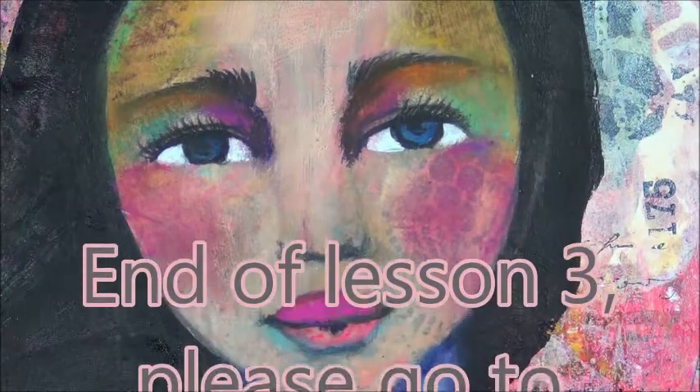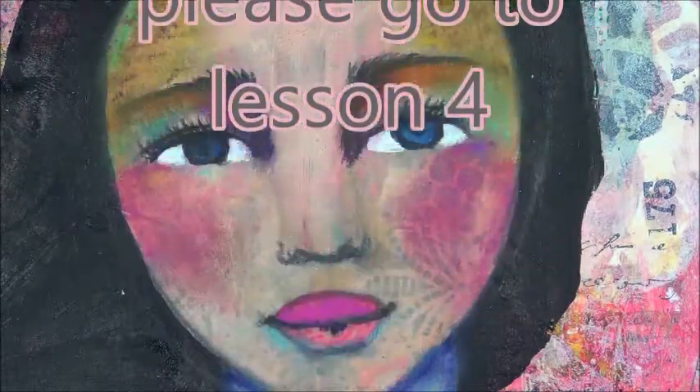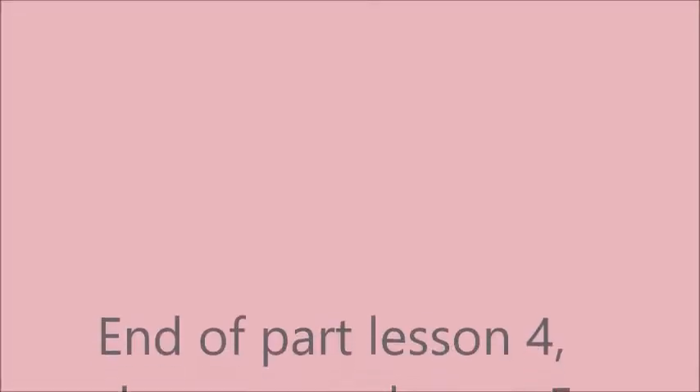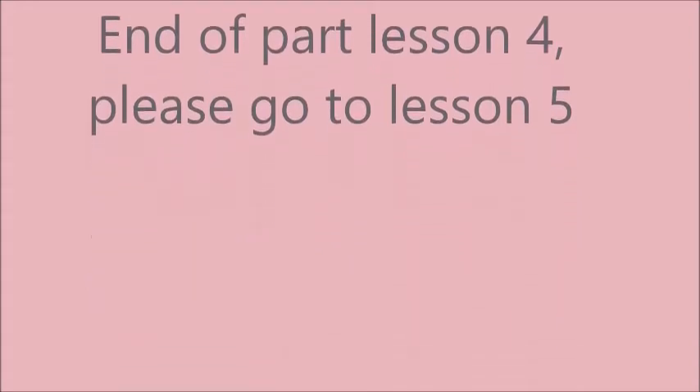Just like that — I think that looks better. It's not perfect, but my girls are never perfect. So I think that's a lot better than it was. Now I will let that dry and then I will be back in a minute.